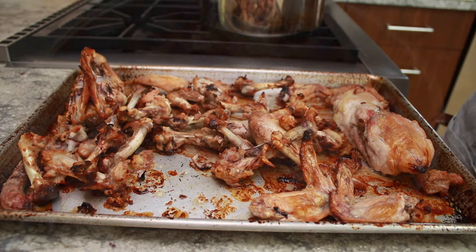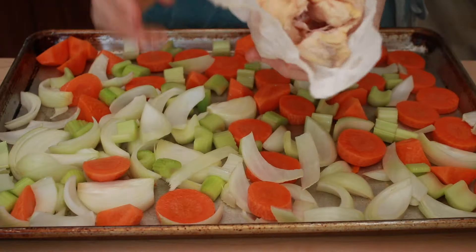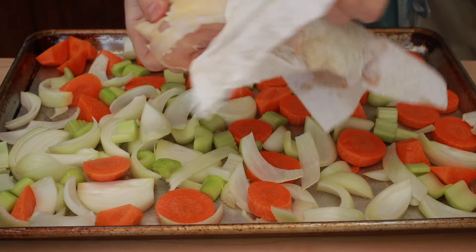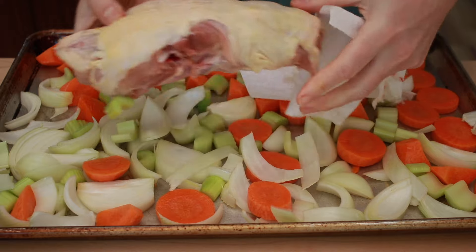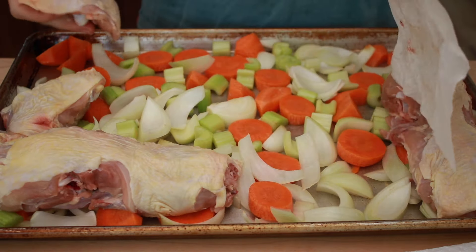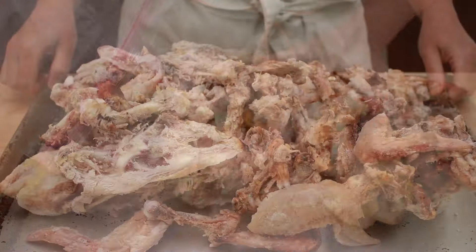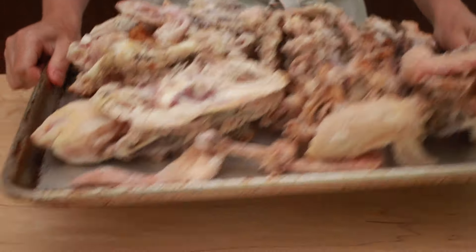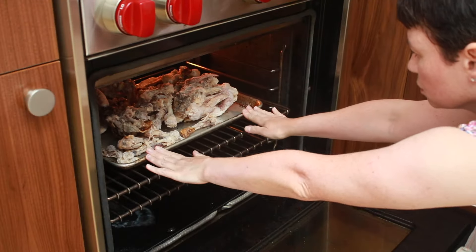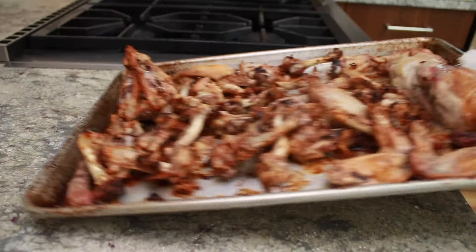I tried it and it worked like a charm. All the roasted flavor was back and it was way faster than roasting chicken parts. Water is the enemy of browning and the meat has a ton of water. To brown chicken parts successfully, I had to thoroughly dry every piece and wait at least 40 minutes. Chicken bones have almost no moisture in them, so they go from frozen to well browned in 15 to 20 minutes without any preliminary defrosting or drying.